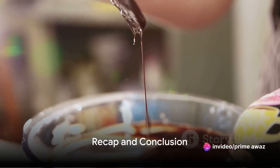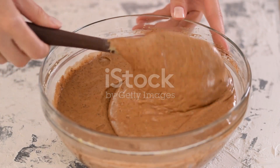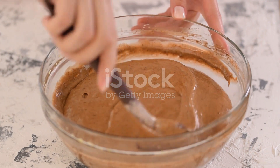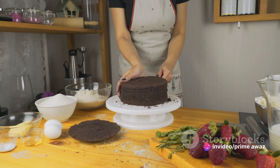As your delicious vegan chocolate cake bakes, let's recap what we've done. We started by gathering all our ingredients, followed by mixing the dry and wet components separately. Then we combined them to create a smooth batter and popped it into the oven to bake. It's as simple as that, and the result is a delicious, completely vegan treat.